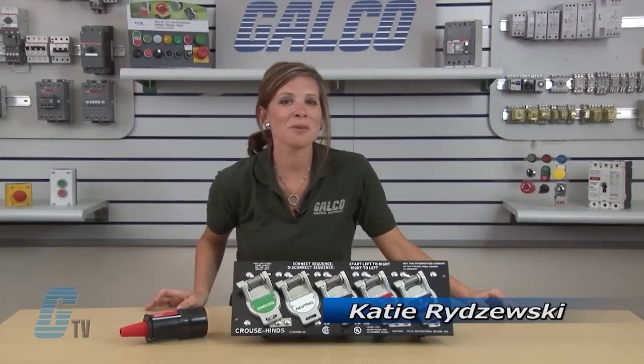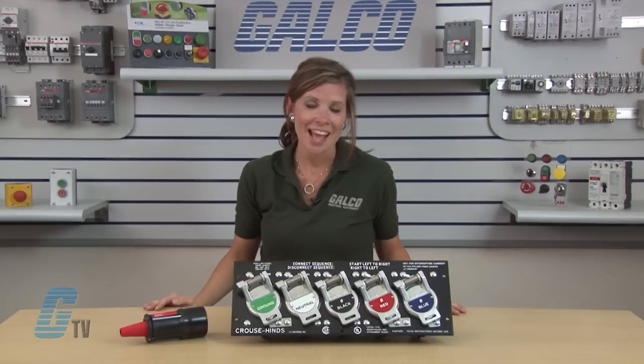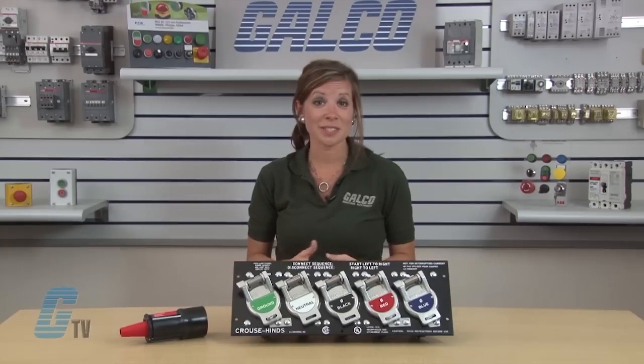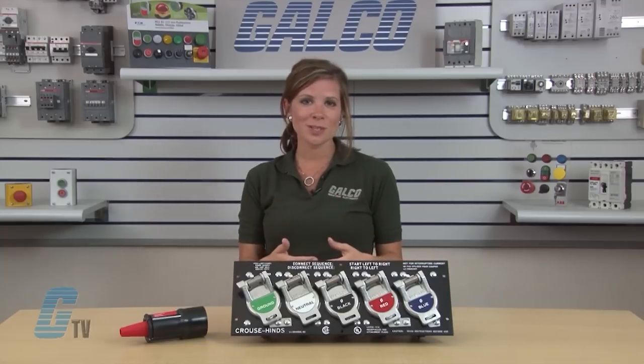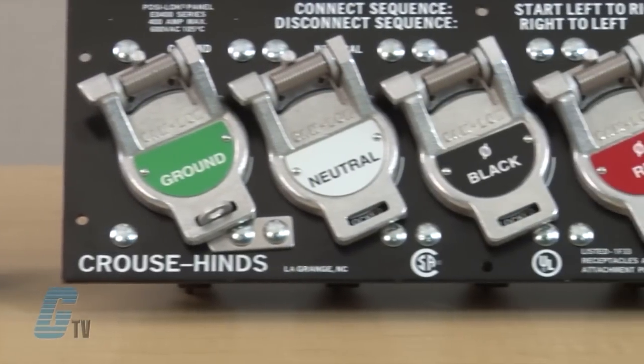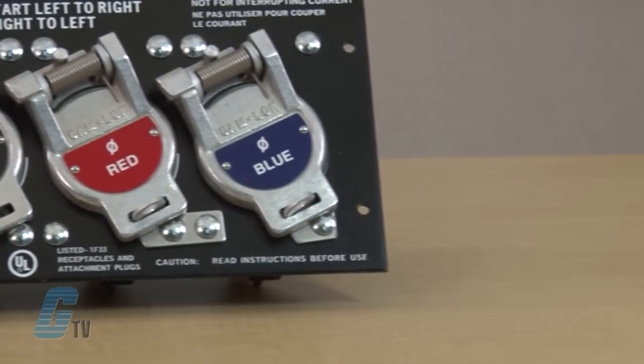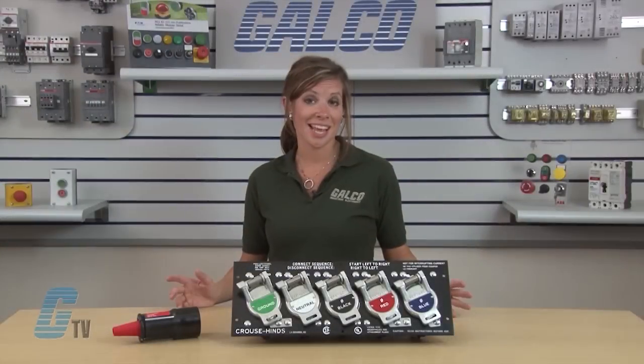Welcome to G-TV. Today I will be showing you Cooper Interconnect's PosiLock plugs and panels. The PosiLock power distribution system from Cooper Interconnect brings a new level of safety to electrical power applications. The single conductor cables are designed to meet Article 52053 Section K and Article 53022 Section A standards.